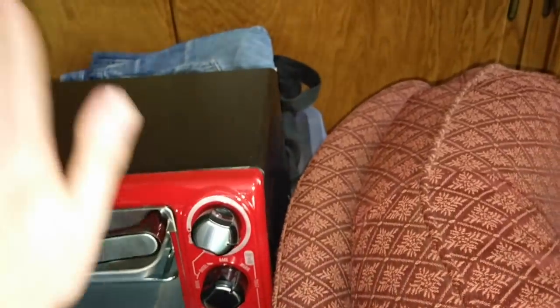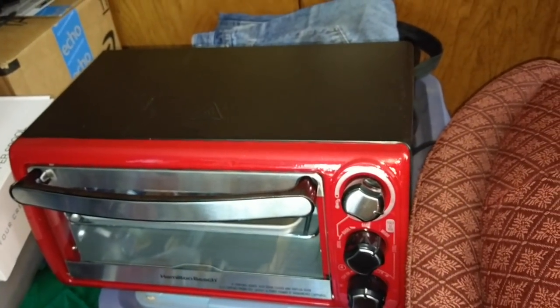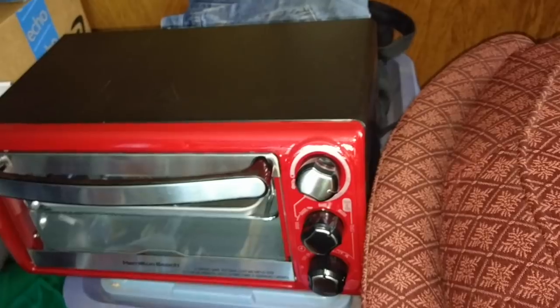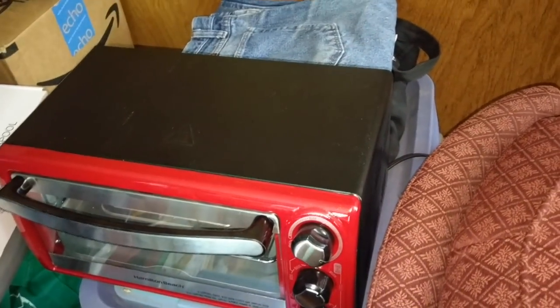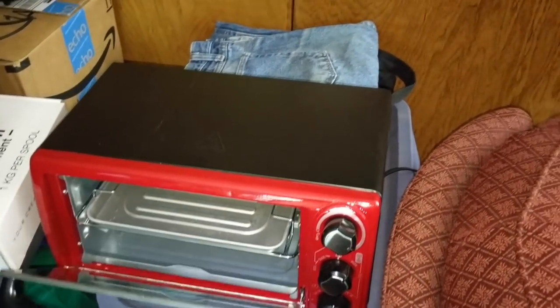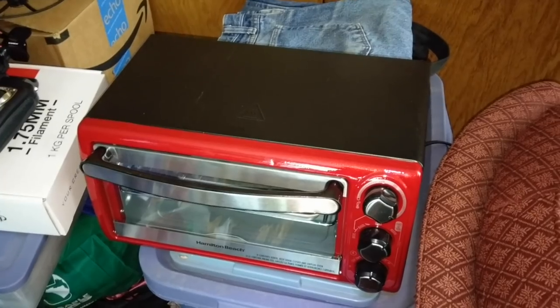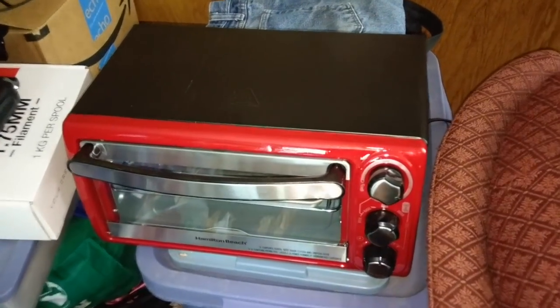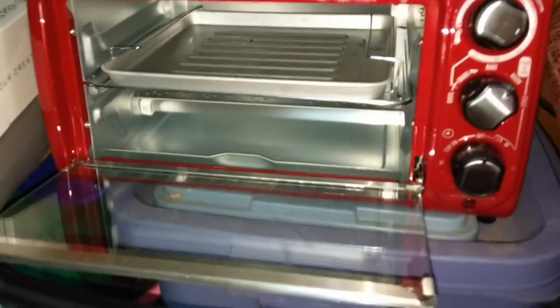There are some other things we need to do to the oven. Safety warning — we're tampering with mains power, 120 volts in America. You don't want to mess with this. If you don't know what you're doing, get some help or have someone else do it. Big safety warning: don't try this at home if you're not comfortable with it — you can potentially burn your house down. Be careful with this stuff.